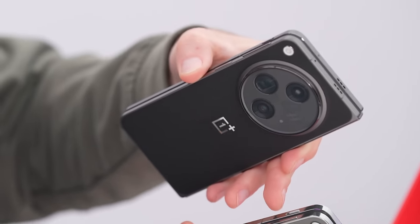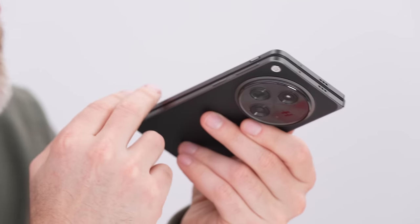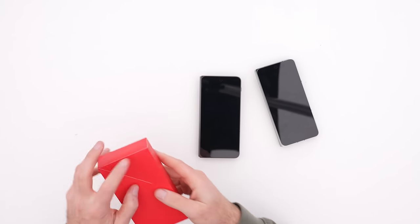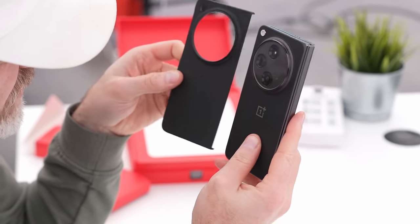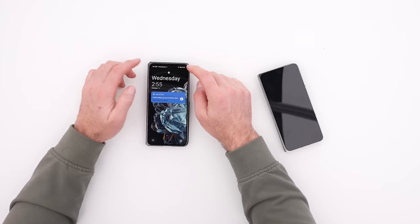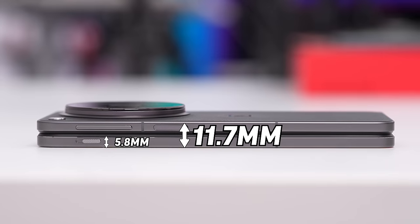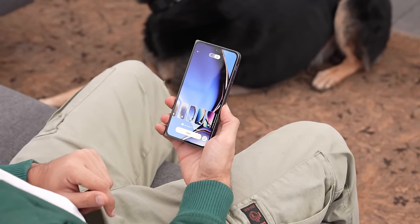The design differences carry through to the frame as well. On the Emerald Dusk, you have a glossy polished look around the perimeter and frame. On the Voyager Black, there's a brushed or matte finish. The haptics are strong as I play with the alert slider. The charger is identical between both versions, and the cases differ in texture to match each device. When typing on the lower portion of the external display in closed format, there isn't much wobble. The phone in its unfolded state is 5.8 millimeters thin; folded, it's listed at 11.7 millimeters.